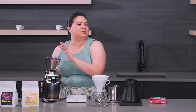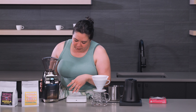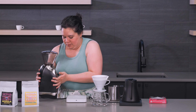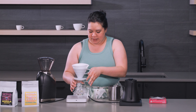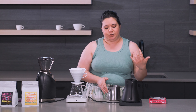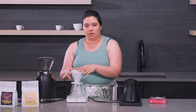Hey guys, it's Ariel from Seattle Coffee Gear and today we're doing another back to basics video. I'm going to walk you through how to make a pour-over — in this case we are going to be using the Hario V60. I do prefer the white filters as opposed to the natural ones, because the white filters don't have a papery flavor or fragrance, so you tend to get a more pure coffee flavor from them.